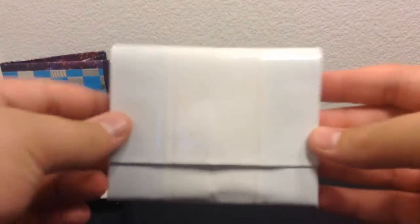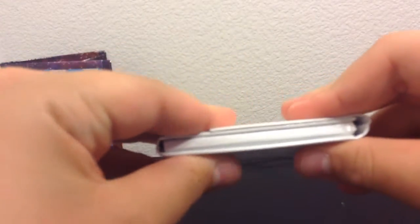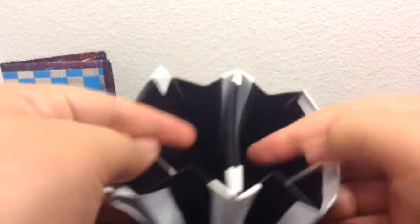Then I have this accordion wallet, and the seams are clear taped, as you can see. It is a little bit thicker because I used Gorilla tape instead of duct tape. And it has the Watch Dogs logo on the back. And there's a Ziploc coin pouch.